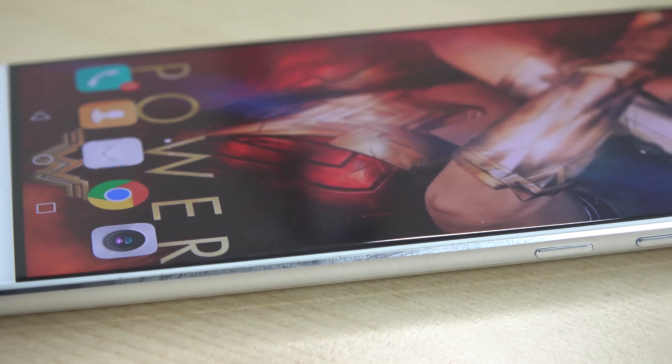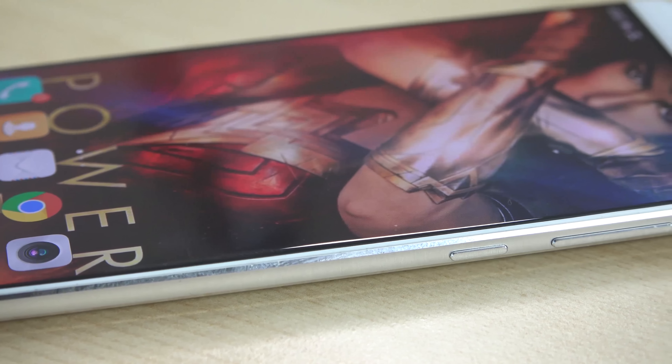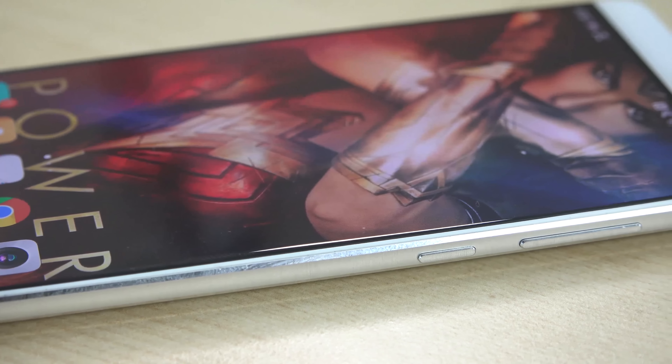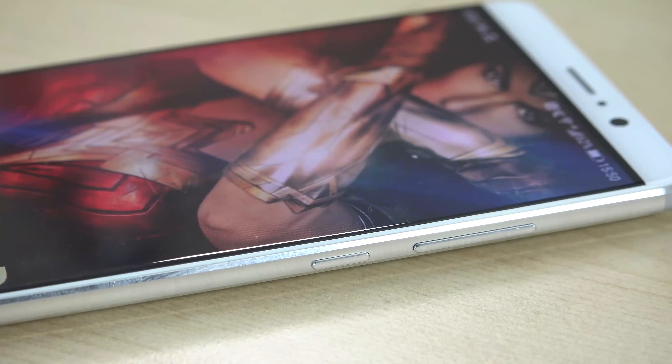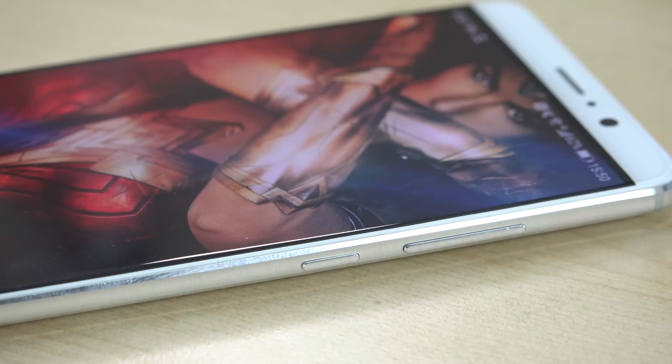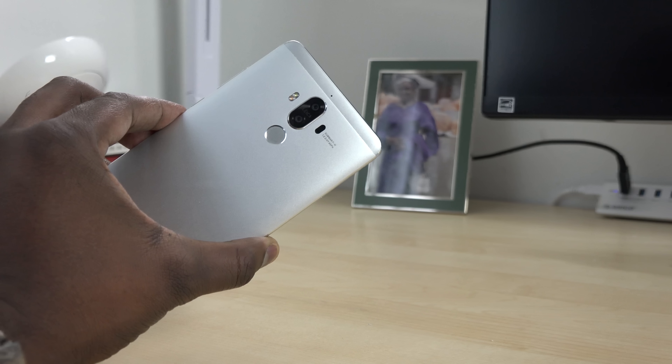The display is a 1080p panel on a 5.9-inch screen, which is kind of a bummer. You'd expect QHD at this size, but it actually still looks really good. So even though I wanted a QHD display, the 1080p display is nice.